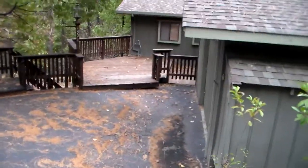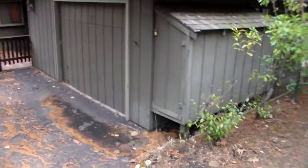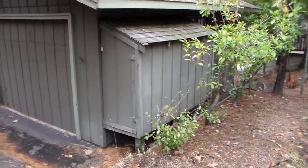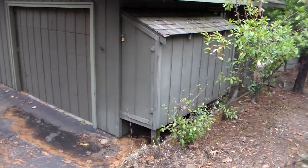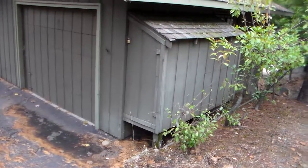Kevin Dye with Dye Painting. This is our video walkthrough. I like to send these via email with a bid so that we all pretty much see the same thing at the same time. That's kind of an important thing.